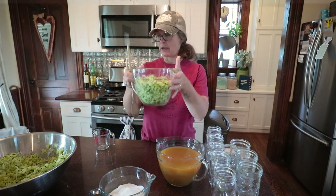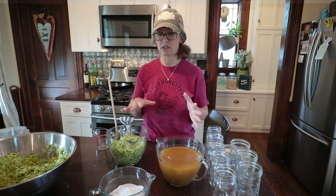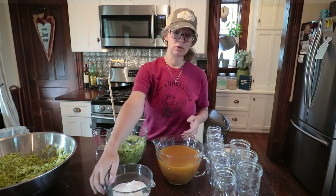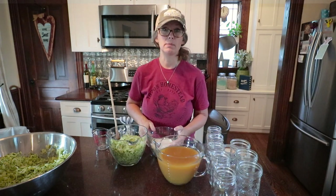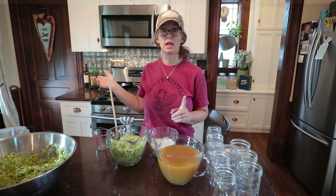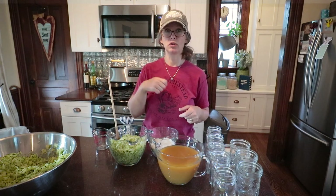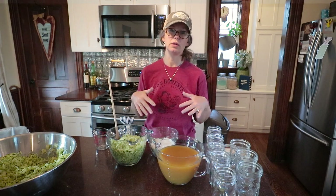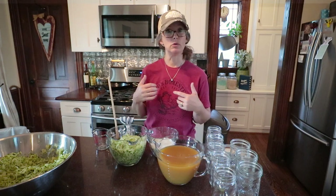So I have my four quarts of shredded zucchini. The ingredients for this recipe are: 46 ounces of pineapple juice, 3 cups of sugar, and 1½ cups of lemon juice. We're going to head over to the stove, get this all mixed up, get the sugar dissolved. We'll bring it up to a boil, simmer for 20 minutes, and then it'll be ready to jar up.